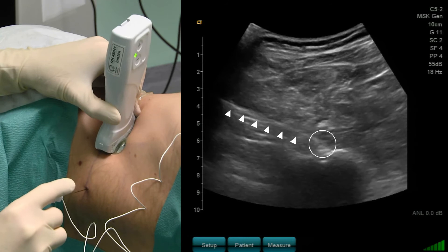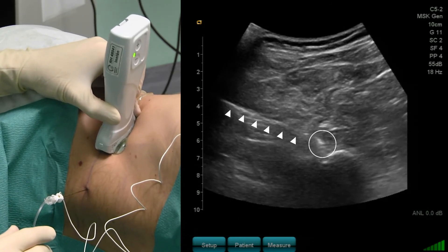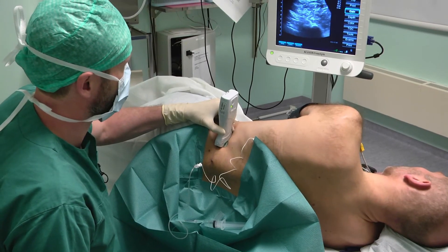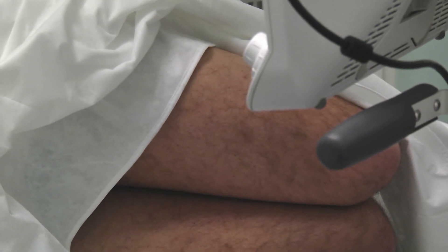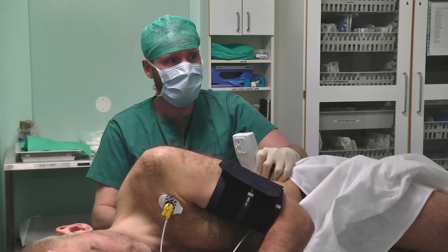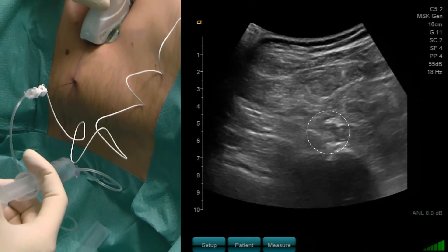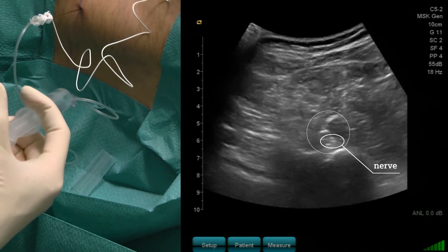The needle tip is in contact with the nerve. Now we can perform nerve stimulation. The threshold is 0.5. And now I would like to inject my local anesthetics — you can see the local anesthetic spread.